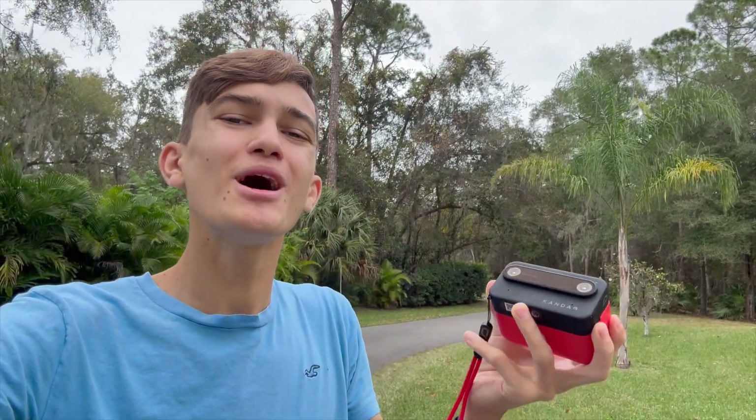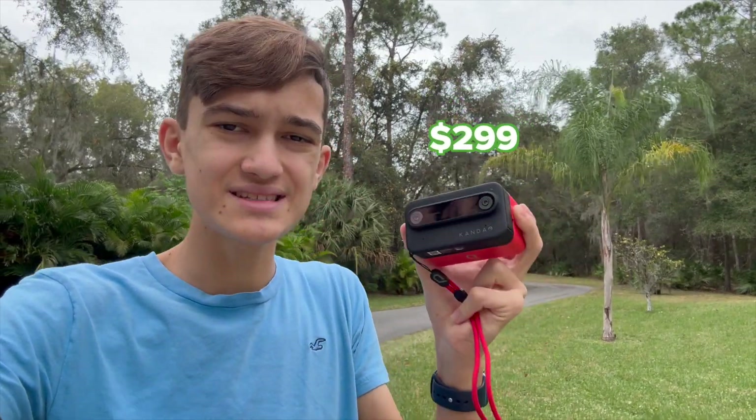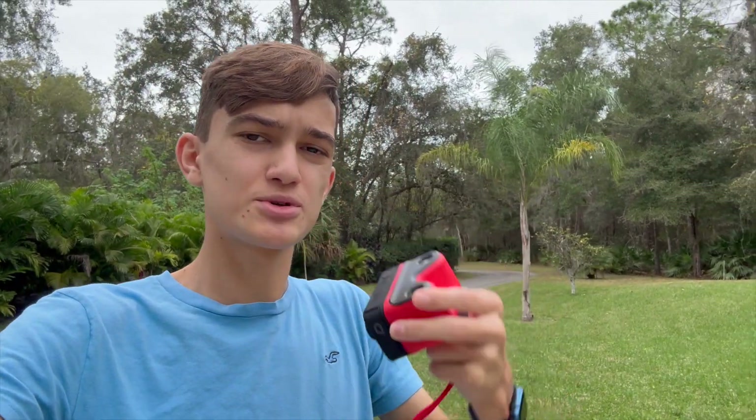I'm not trying to get you to buy this, but if you are in the market for a camera like this, make sure you use those links down in the description, which are right next to that free subscribe button.